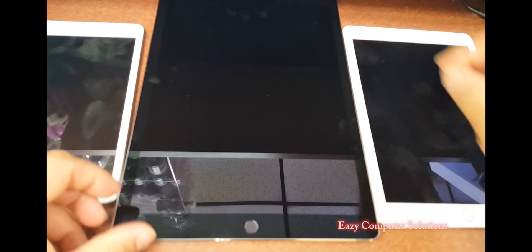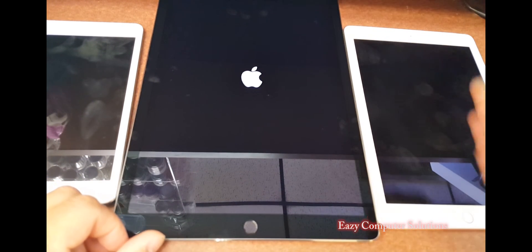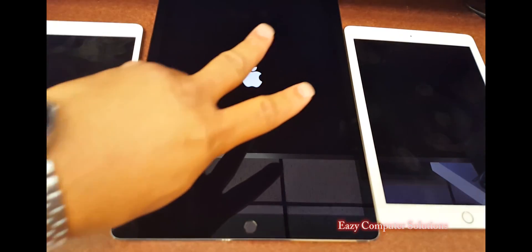Leave a question down below. Let me know what you think about the iPad Pro. See you guys on the next video. Peace.